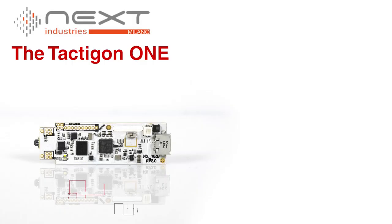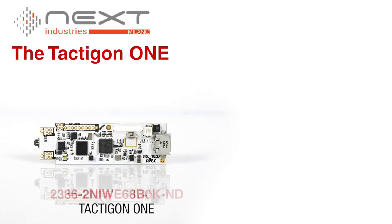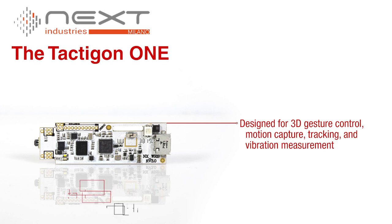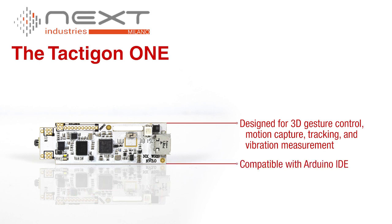The first product is the Taktagon 1 development board designed for 3D gesture control, motion capture, tracking, and vibration measurement. Not only is this board compatible with the Arduino IDE, making it easy to use, but it is packed with sensors and features.